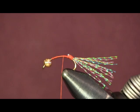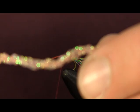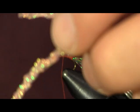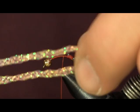Now the next thing I'm going to use is Diamond Pearl — Braided Diamond Pearl. This one is in fluorescent shrimp pink. The way I do it is I cut a piece off, measure it out, and fold it in half to find the middle of it. I'll have two ends, and I'm going to tie the middle of the long piece down on the shank.